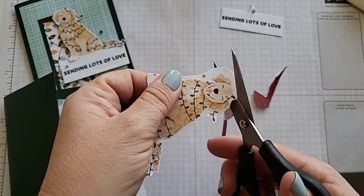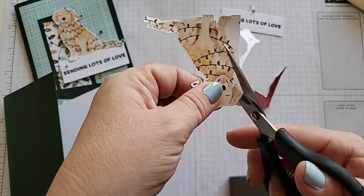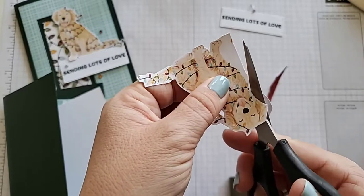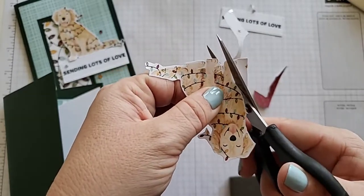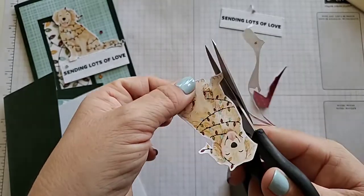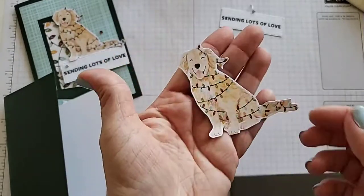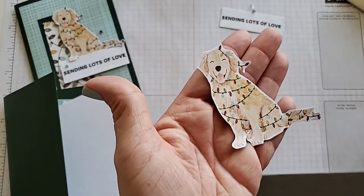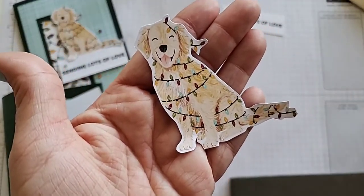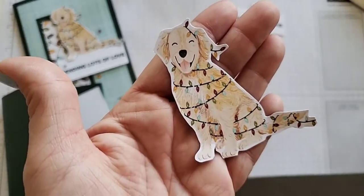We're just trying to go around all these cute little light bulbs and around its ear and down to this very last ball. This would be something simple enough that even a young child, maybe five or six and older depending on their skills with scissors, could probably do just to cut out that cute little puppy. Look how happy his face is — he's adorable.